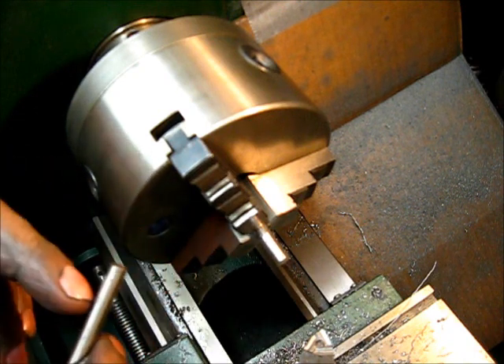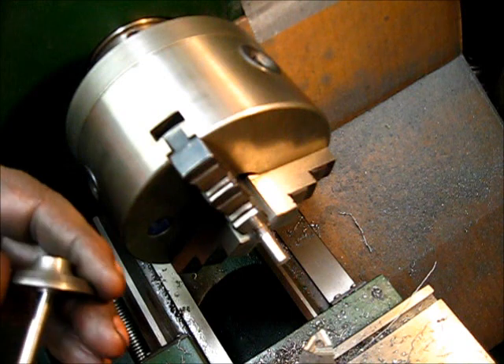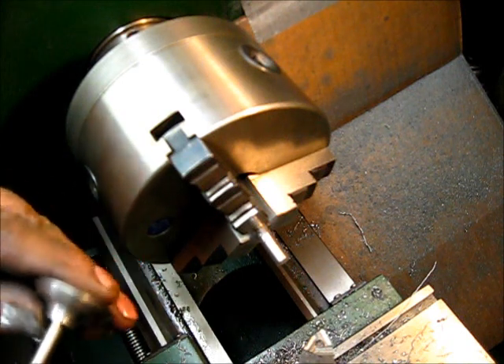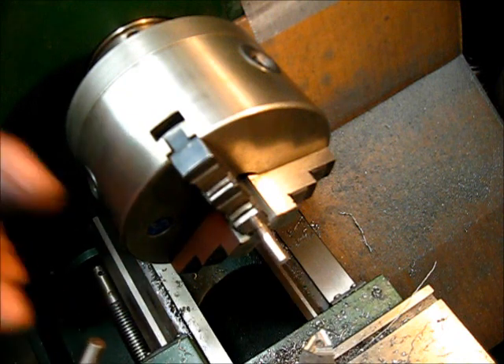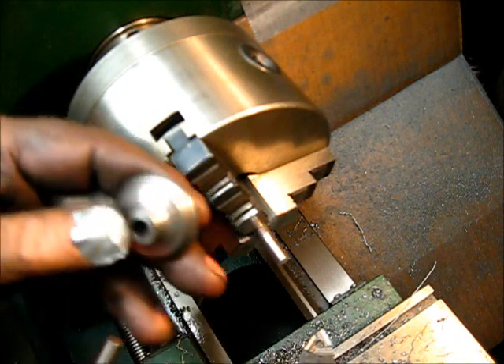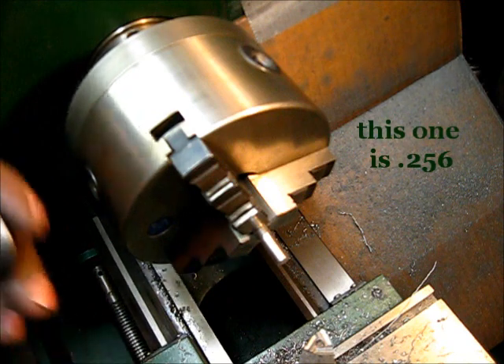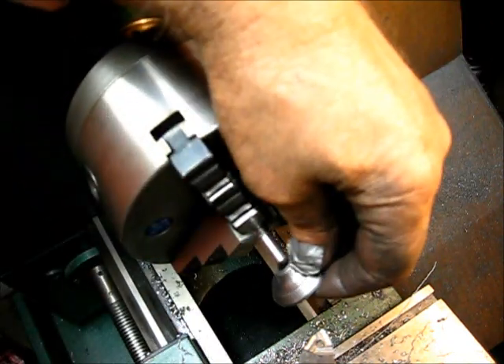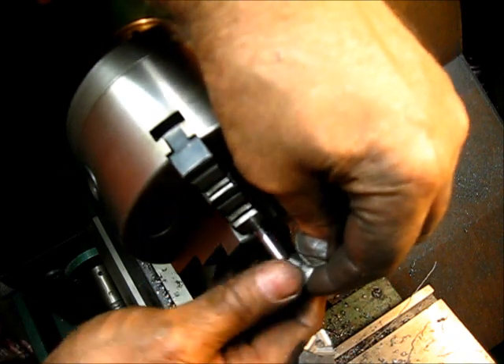The drill bit that I found that fit in this one with a pretty decent fit is about a thousandths shy. Going by that, I need to — the inside hole there is 256 thousandths, so that means I've got to take 28 thousandths off of that.